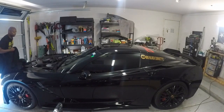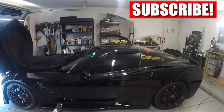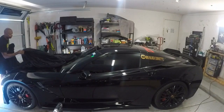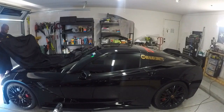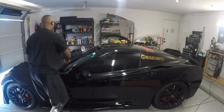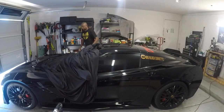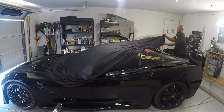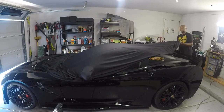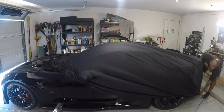Once you have done that, place your BBC's cover on. You want to start from the very tip of your BBC and work your way down to the bottom. Once you've got the covering unrolled and placed onto the BBC, you want to check for air pockets. You can push those air pockets out to the bottom.